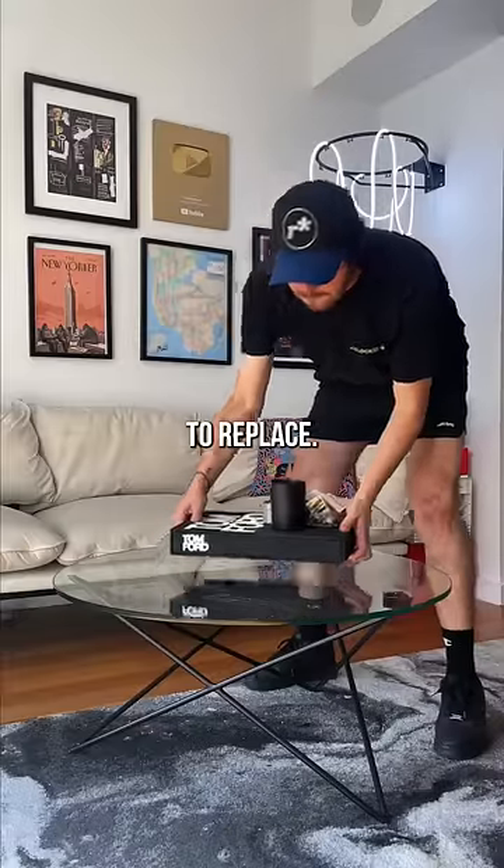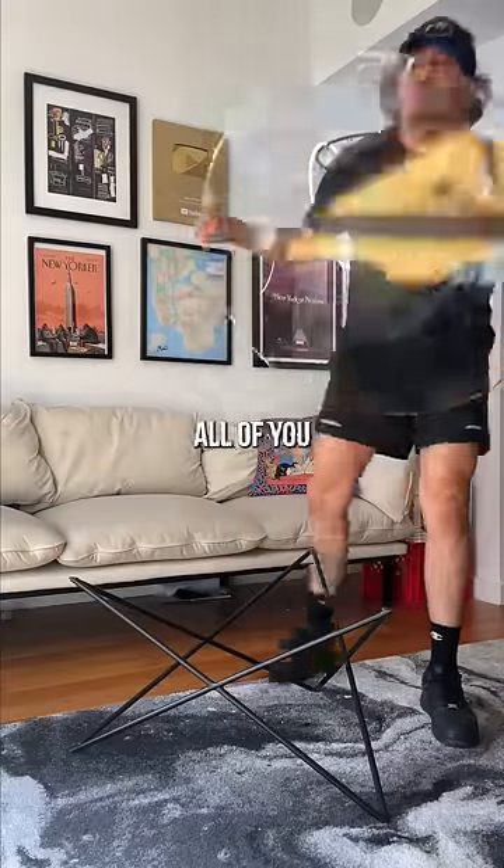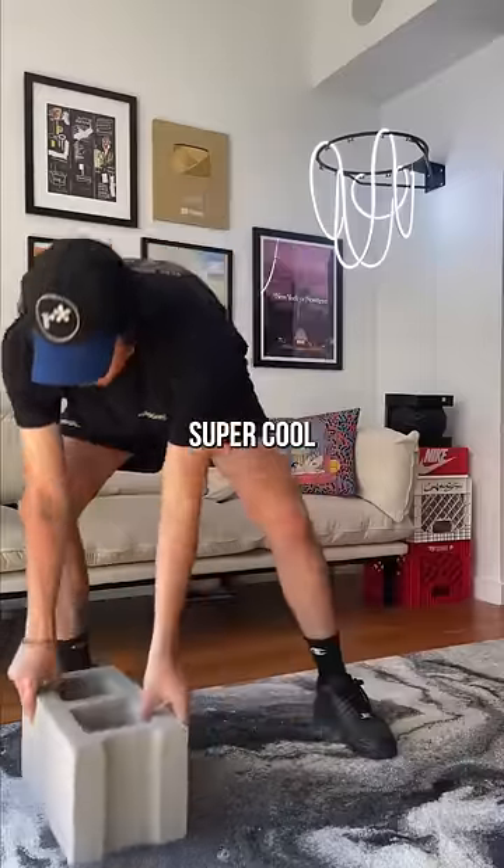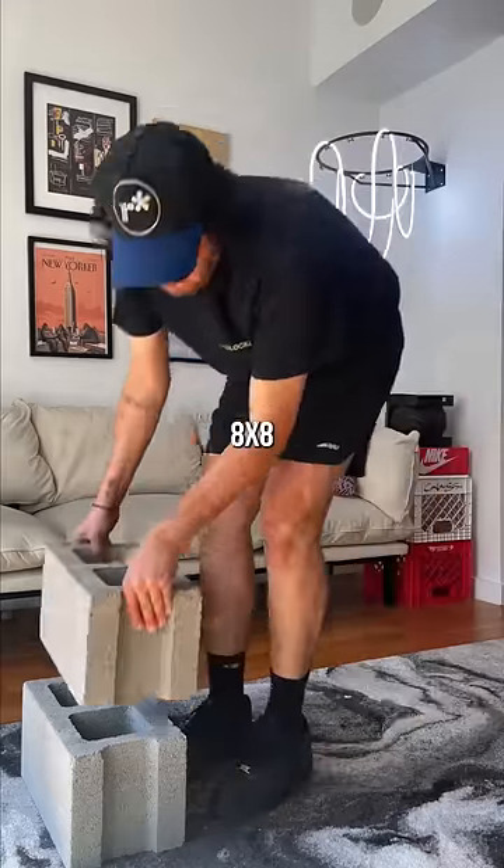This is the coffee table I'm going to replace, at least the bottom part. I'm going to take this moment to thank all of you for watching and following. This past month of taking this hobby more seriously has been super cool. Since these cinder blocks are 8x8x16 inches,